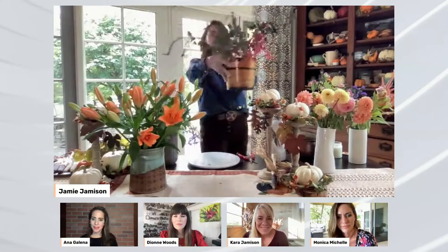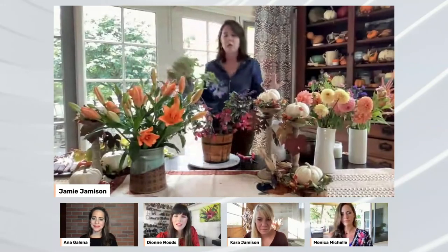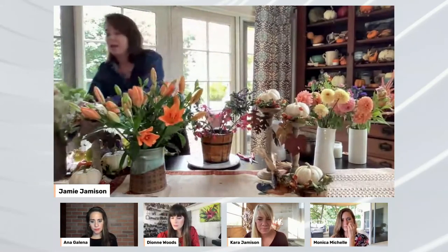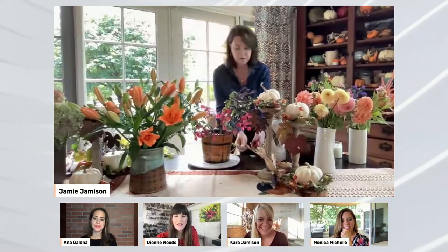I'm pushing things into the frog as well as into the chicken wire for stability. I'm just starting with the actual foundation of the arrangement so it looks good and nice on all sides. Just a little bit of red. I love how it's going over. This is such a beautiful time of year because there are so many layers and textures and colors that we can add to an arrangement. So I usually will start with the greenery.